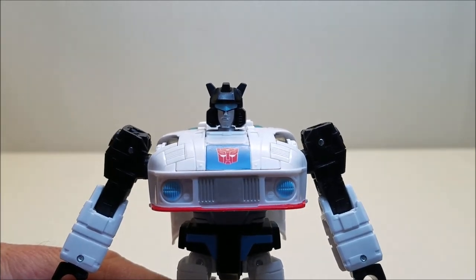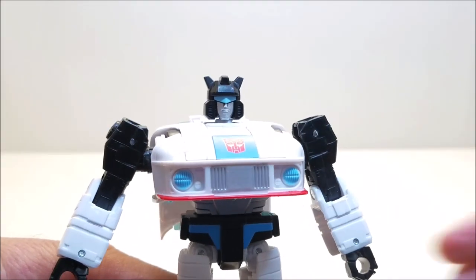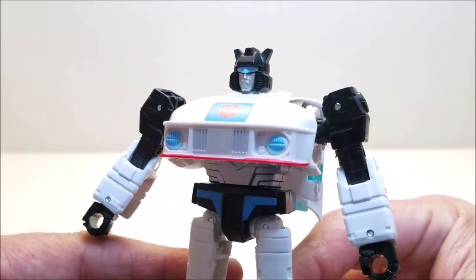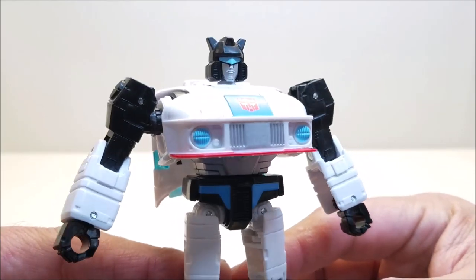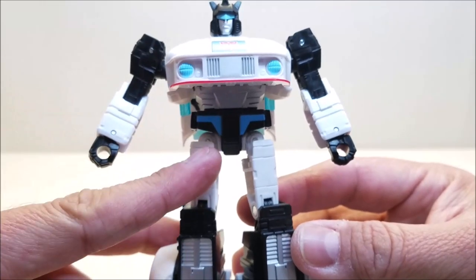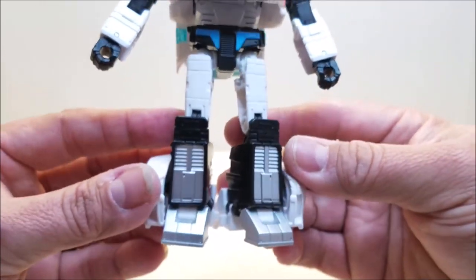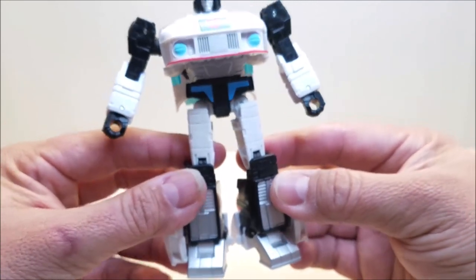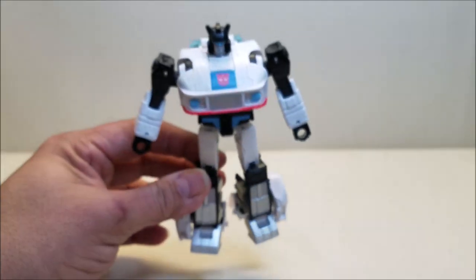Coming in close so you can see the detail — check out that head sculpt. He looks like he stepped off the screen. Look at all the detail on this guy. Mostly in white, we've got the black details there, the blue stripes on the groin, silver on the legs. He's got all of those perfect G1 callbacks.